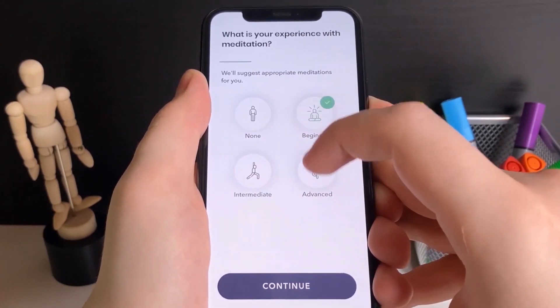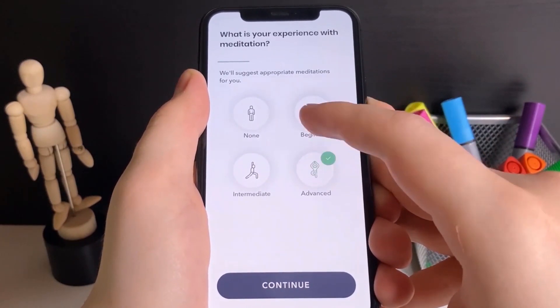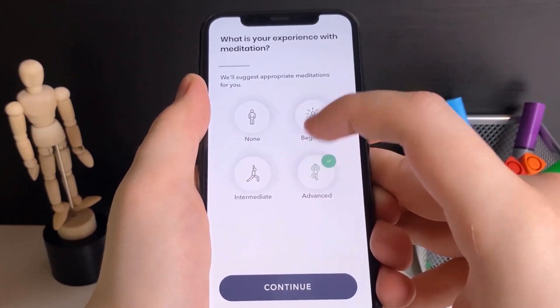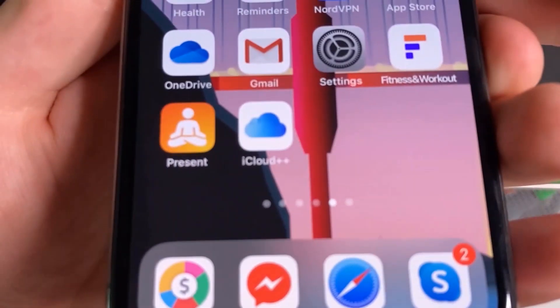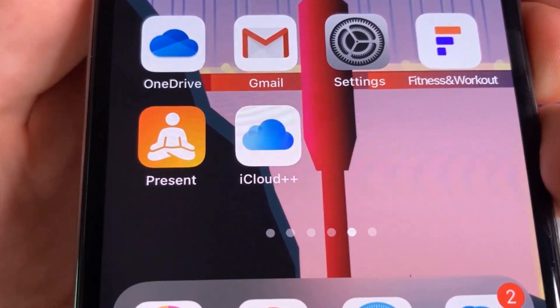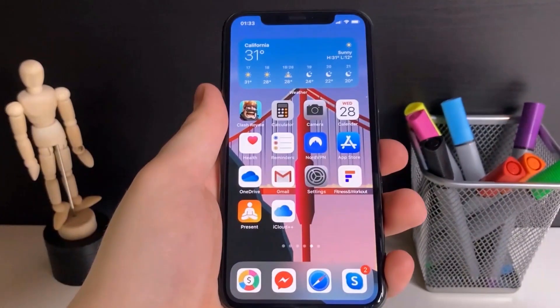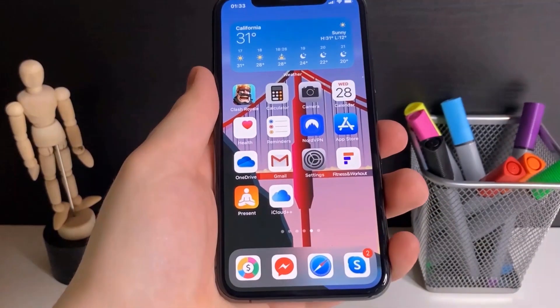We should be able to get ourselves this insane iCloud plus plus on our device — so much storage for photos and videos. I've spent enough time on this app so I'm going to my home screen and — oh my gosh, iCloud plus plus downloaded on my device! Be sure to share this video with your friends if they're asking whether there's a hack to get iCloud storage space. Peace out!